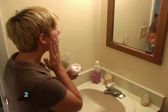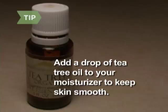Step 2. Moisturize immediately after your morning cleansing with a moisturizing cream. Thicker moisturizers provide a seal that keeps water from escaping. Tea tree oil penetrates the skin cells — add a drop to your moisturizing cream to keep your skin smooth.